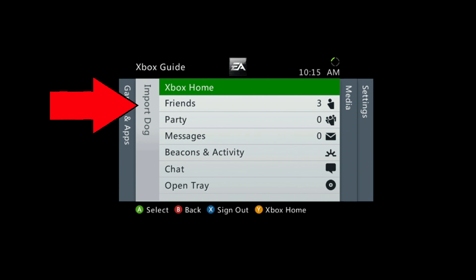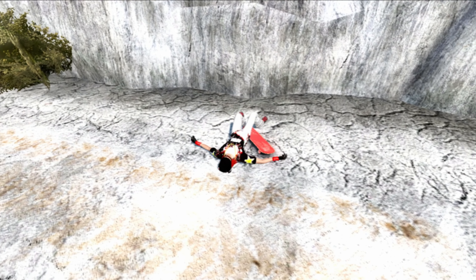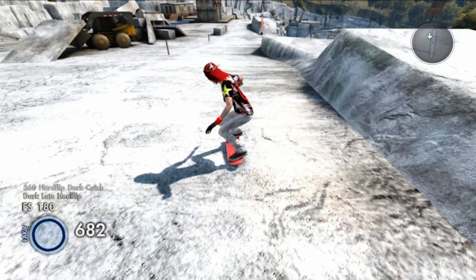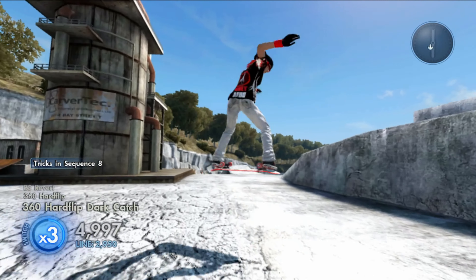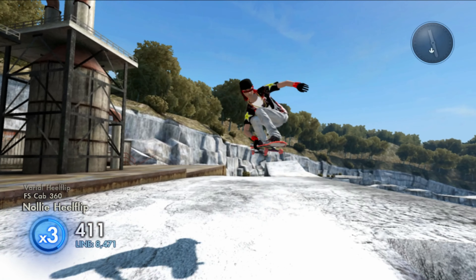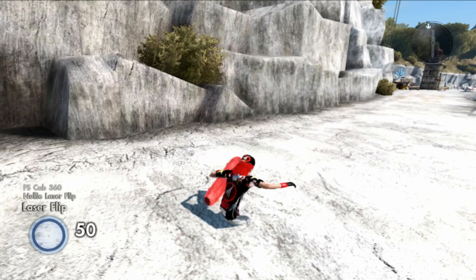If you guys want this import, add me at import dog and I'll add you back and you can get this sick looking Obey Rockstar girl skater for this week. That's once again import dog. Keep in mind all my imports are exclusive, meaning I only save this import for one week or up to 100 friends on Xbox 360. However, like last time it was actually two weeks, so you guys gotta look out for that.